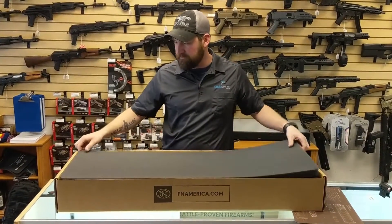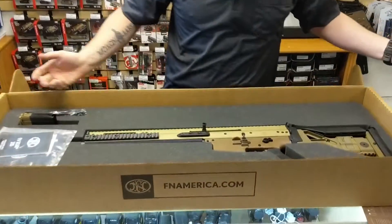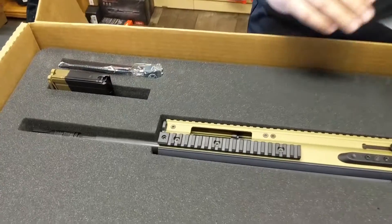More cardboard from FN. They give you foam in this one, so it's got to be better, right? And here she is in all of her beautiful different shades of FDE.